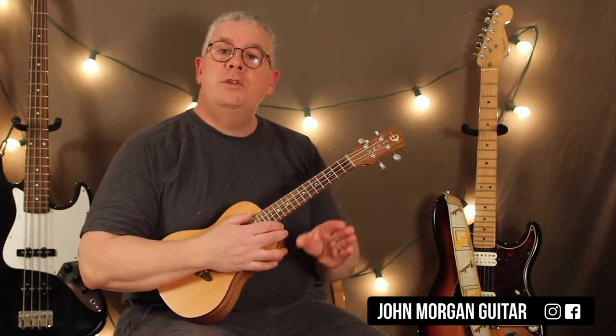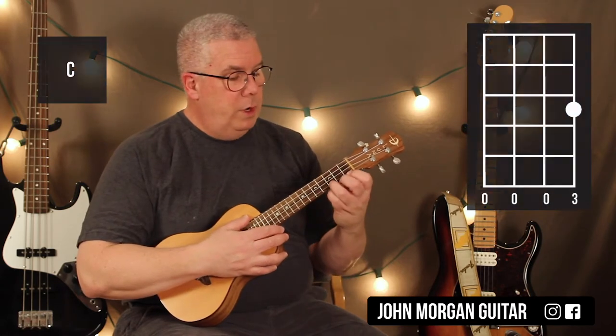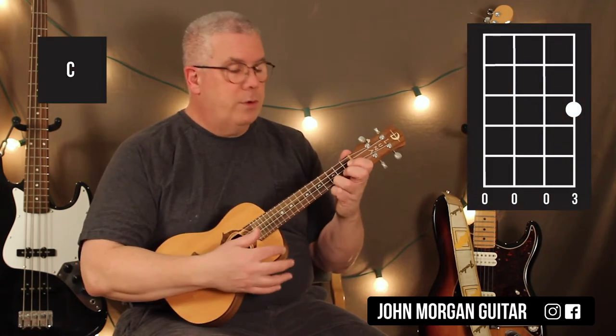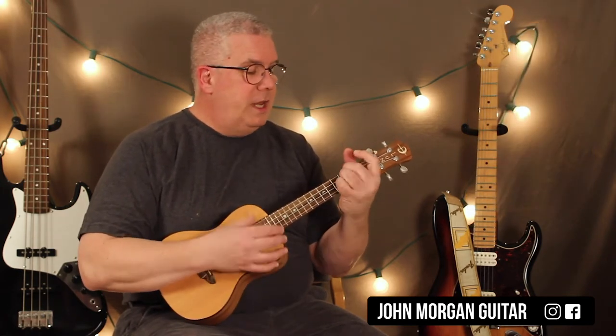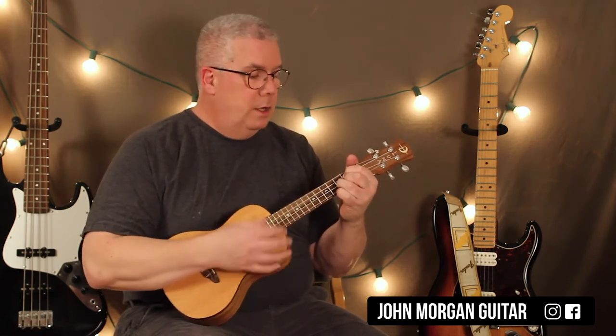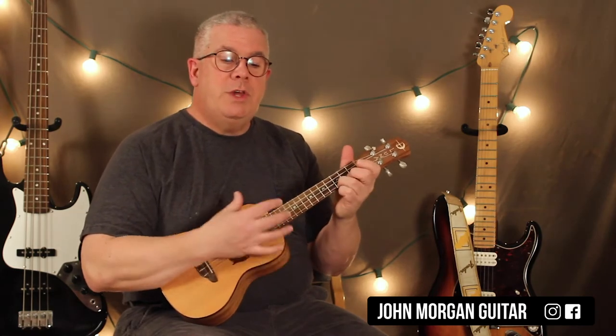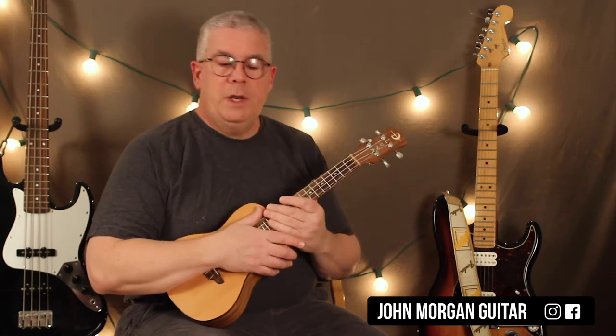Couldn't be easier. Then it does G and D again, and then you change to a C chord for the last chord — that's the first string third fret. So it's G to D to an Am7, then G to a D to a C, and it just keeps repeating over and over again.